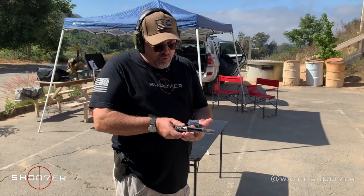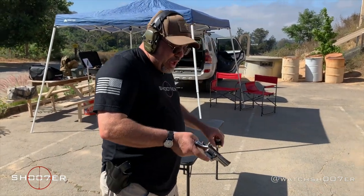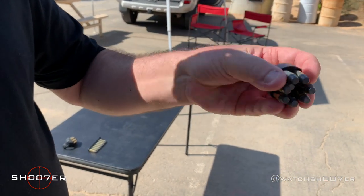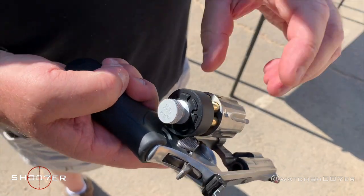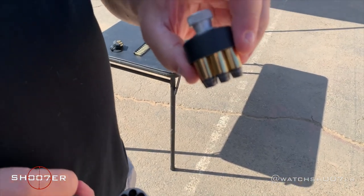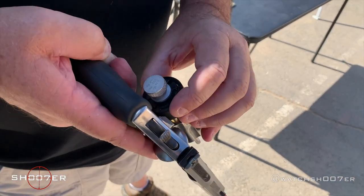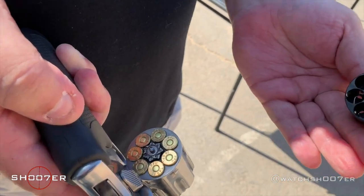We're going to show safe and clear with the Smith 686 7-shooter, and we're going to start off talking about the speed loader made by Triple K. What I like to do is train so that my fingers are actually on the cartridges themselves — I find they index a lot better when they go in that way. If you're just holding it by the knob, you don't have the same sensitivity, and if you accidentally turn that knob they're all going to fall out. So once you get it dropped in, push down a little bit, give it a turn, and they all fall in just like that.